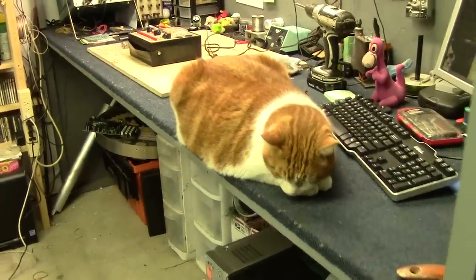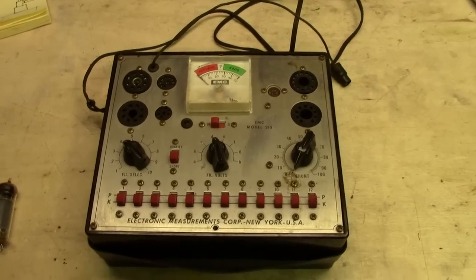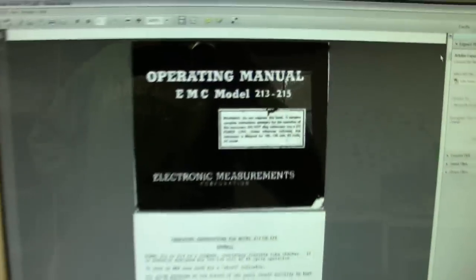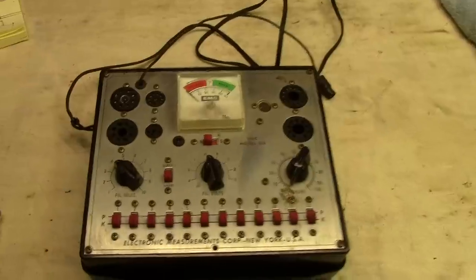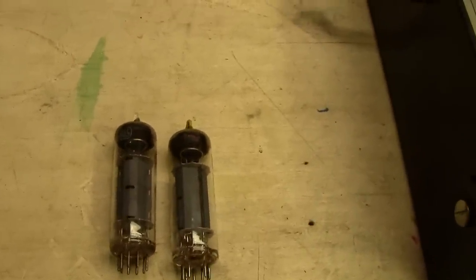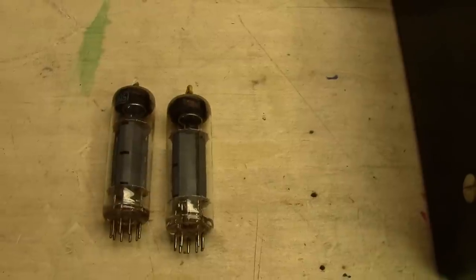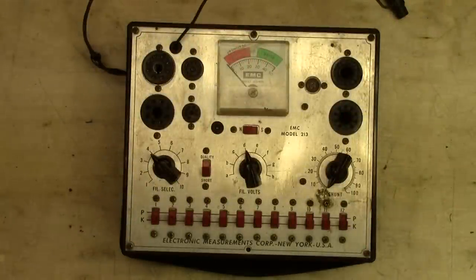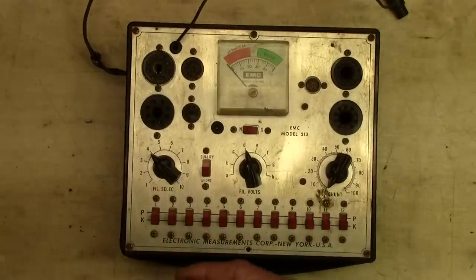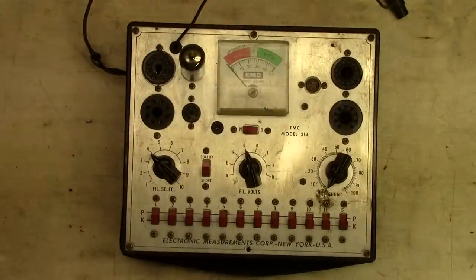Seamus has found a nice cozy spot on the workbench. I'm testing tubes — I've got this really cool tube tester that somebody gave me a few weeks ago. I found a PDF of the operating manual online that gives all the instructions on how to use it and how to set it for all kinds of tubes. There are pages of tube listings. These are the two main amplifier tubes for the left and right channels out of the Zenith — they are 6BQ5 tubes — and one of the channels sounds a little weak, so we're going to test those. Here's the Electronic Measurements Corporation Model 213 tube tester. I've got it plugged in — let's plug a tube into the proper socket. There are two parts to the test: the first is a short test, as in short circuit.